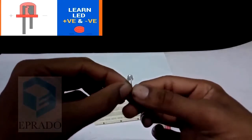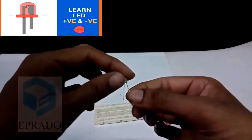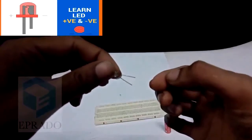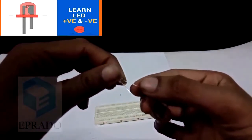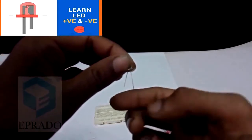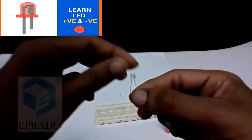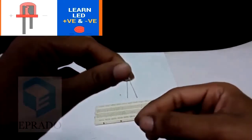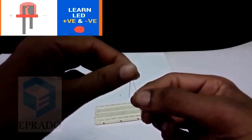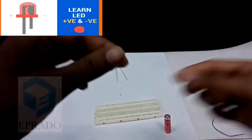We will learn about the LED more in the upcoming sessions. If you have a look at this LED, you can find that one of the leads is longer and the other lead is shorter. While using the LED, you should remember that the longer lead is the positive terminal and the shorter lead is the negative terminal of the LED.